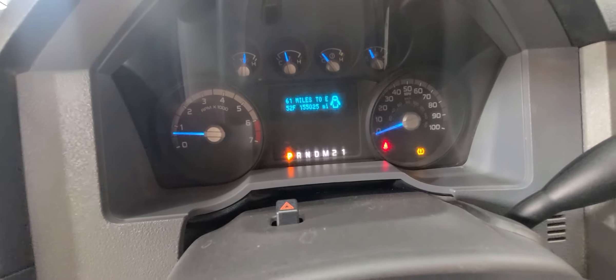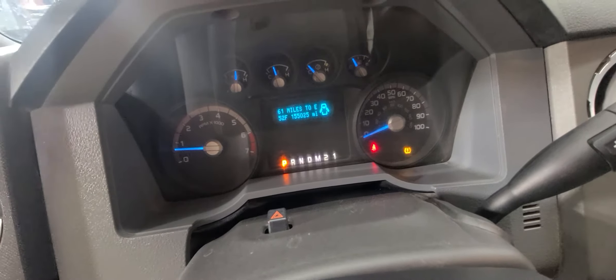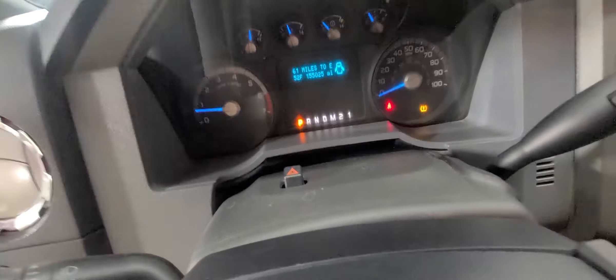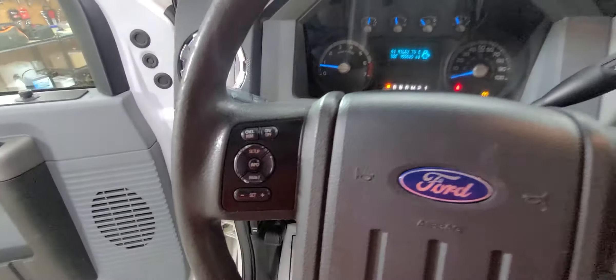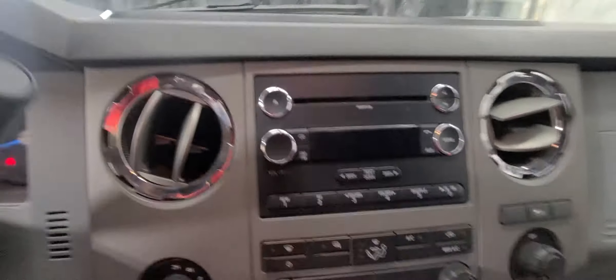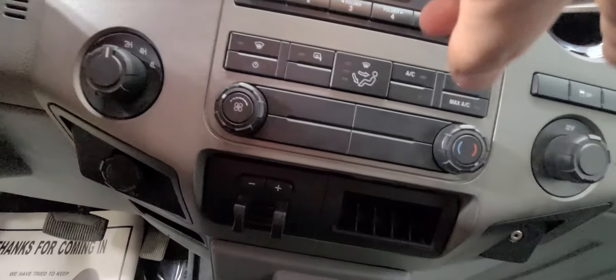155,025 is your exact miles as of today. There is a bad tire pressure sensor — I checked all the tires before I did the video and they do have plenty of air. Cruise control on the steering wheel, media controls, climate controls below that, four-wheel drive, and two 12-volt chargers.